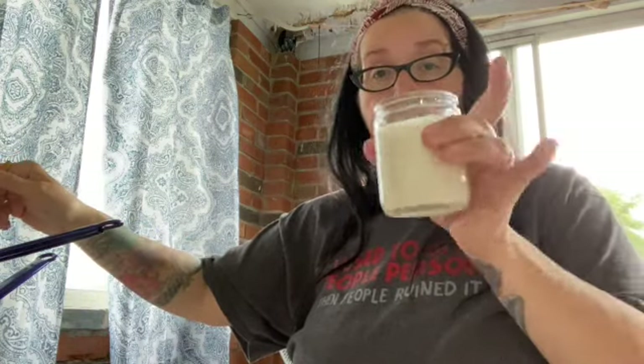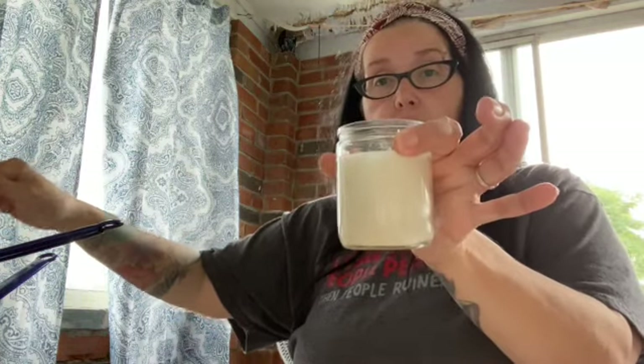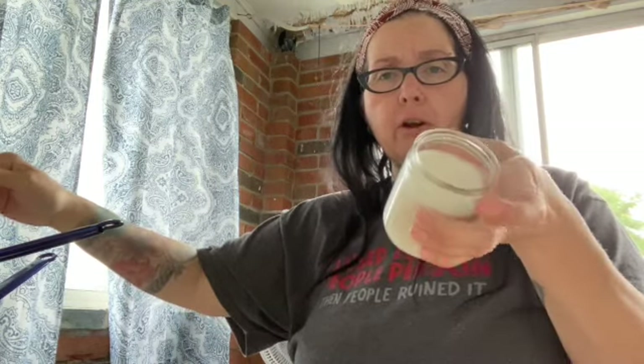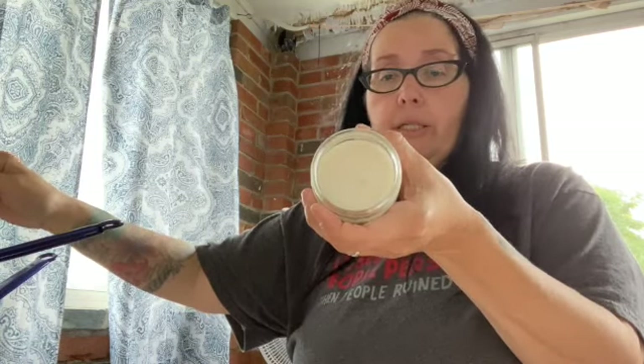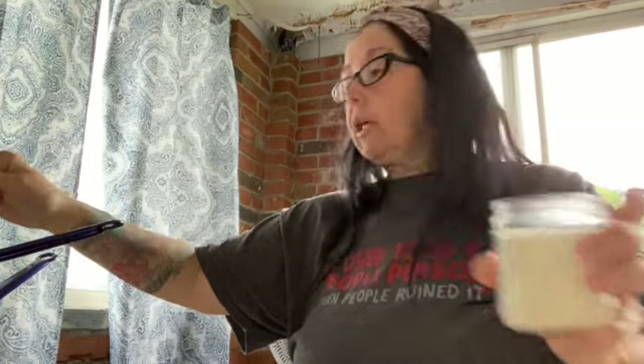If you want to make a candle in a glass jar, you can literally just get some canning jars, put your wax and candle wick in there, and you've got a jar candle. The candle I'm making today is going to be pulled out of the mold and be a standalone candle.